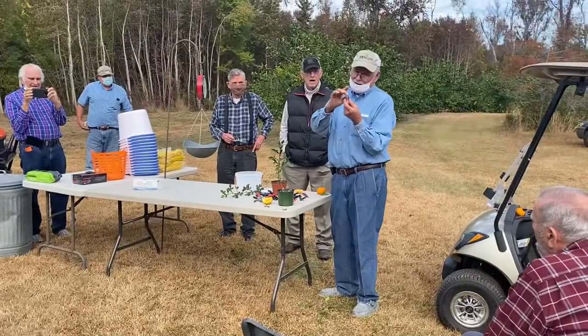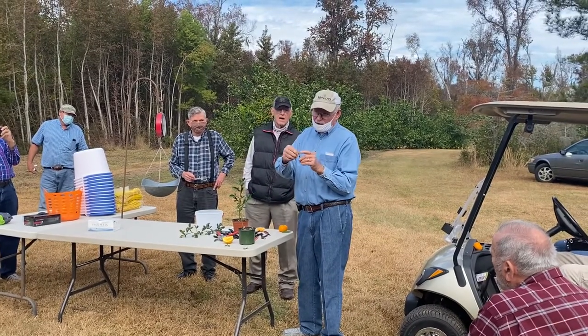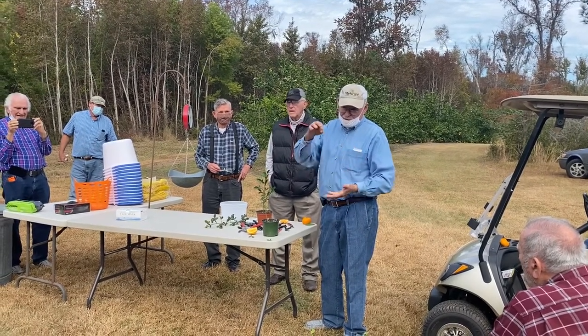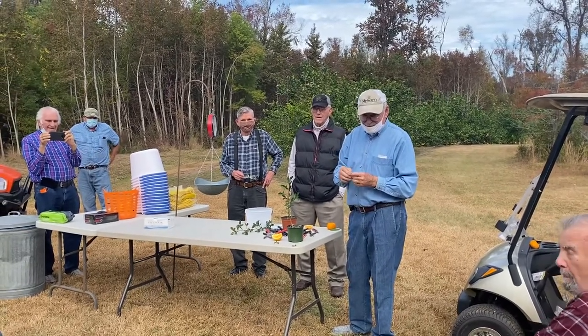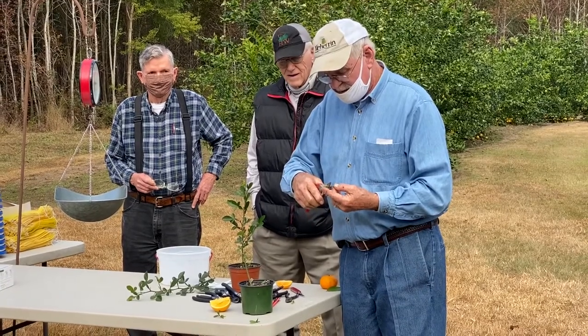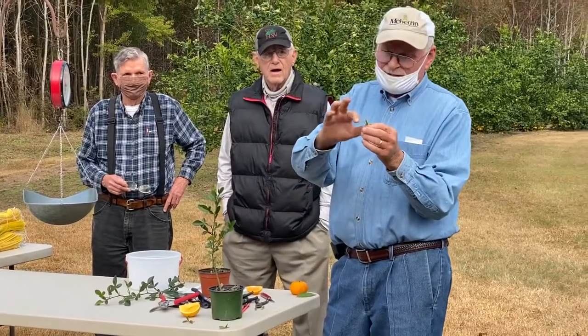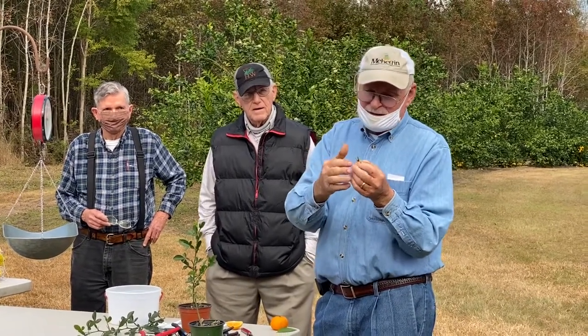I find that the shorter the scion — this is called a scion, this is called a rootstock — the better they are. I could have a three-inch one to graft on here, but my chance of failure is much greater with a real long scion versus a short scion. Ellen always does short ones with about two buds above the graft; this one's going to have three buds. Everywhere there was a leaf stem, the leaf petiole, is the possibility of a new citrus tree growing out. Each one of these where there's a leaf is the possibility of becoming another citrus tree.